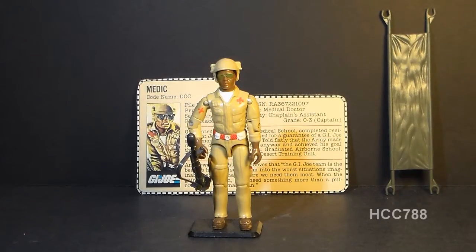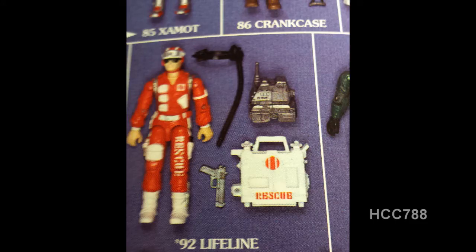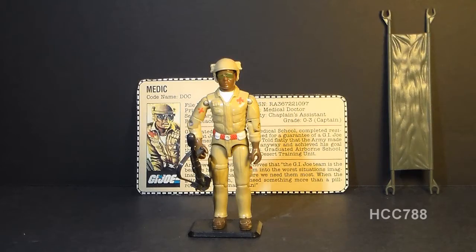Doc was first introduced in 1983 and was also sold in 1984. He was discontinued in 1985, and there was no G.I. Joe Medic action figure released that year. However, in 1986 he was somewhat replaced by Lifeline. Lifeline was not exactly a medic — he was a rescue trooper — but he fulfilled basically the same role as Doc. In 1986 or 1987, Doc was available as a mail-away exclusive offer.